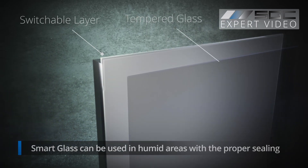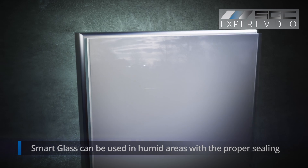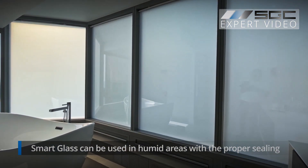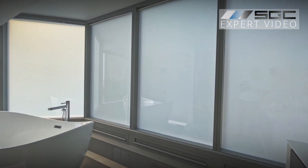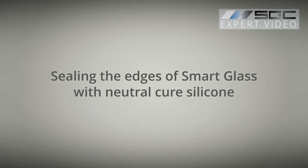Smart glass, with its switchable PDLC layer protected between two glass panes, can handle applications such as shower doors, but still needs proper sealing. The solution? Sealing the edges with a neutral cure silicone.